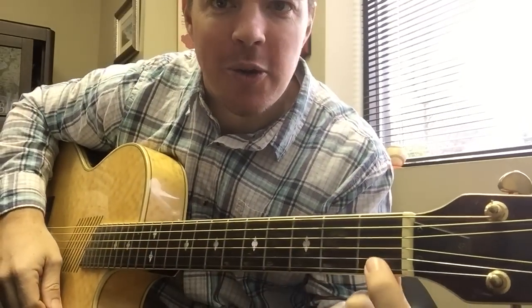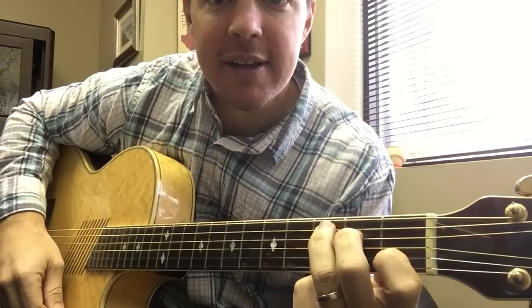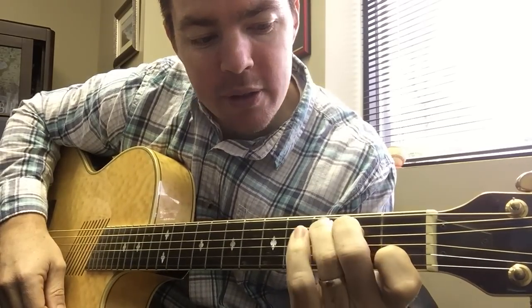Let's start out with the regular C chord. Second string, fourth string, fifth string — so first, second, third fret on the second, fourth, and fifth strings.